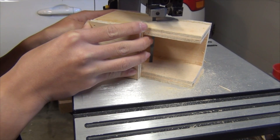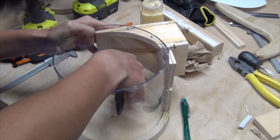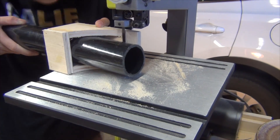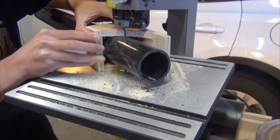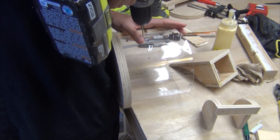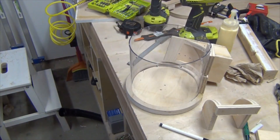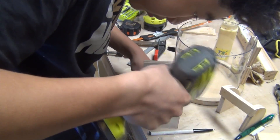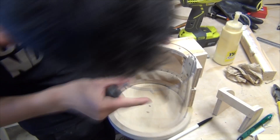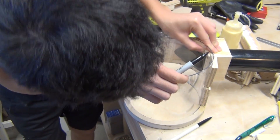I transferred the circle mark to the supporting block piece, cut it on the bandsaw, and fine-tuned it on the spindle sander. I then transferred the screw hole positions onto the polycarbonate using the supporting block as alignment. Using the pipe in the supporting block as a guide, I cut it on the bandsaw, then drilled the screw hole positions from the outside and pre-drilled into the block.